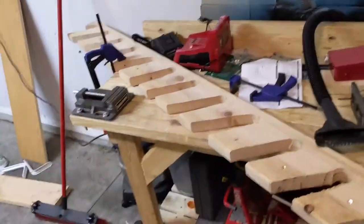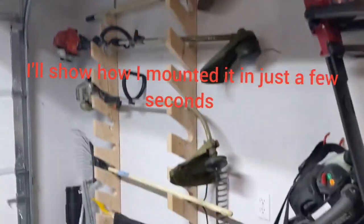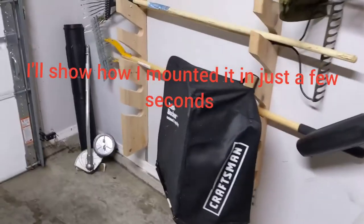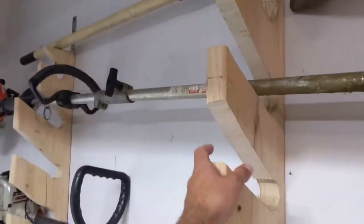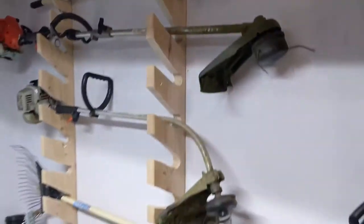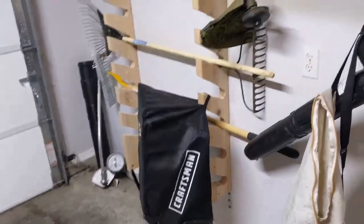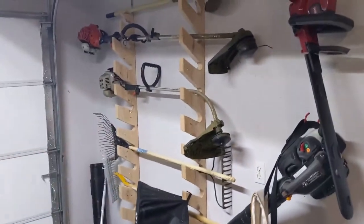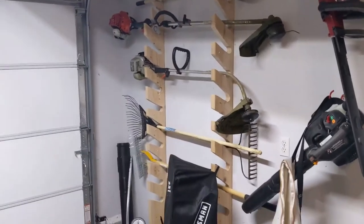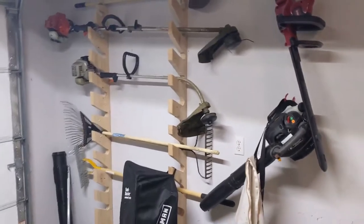There is the finished product with all my tools on it — it actually turned out pretty good for the first one, considering the few mistakes I made. As you can see, it holds strong and sturdy. I have a lot more room for more tools, and I put my hooks back up. It's pretty simple and easy — it'll probably take you about two hours or less if you have all the right tools.